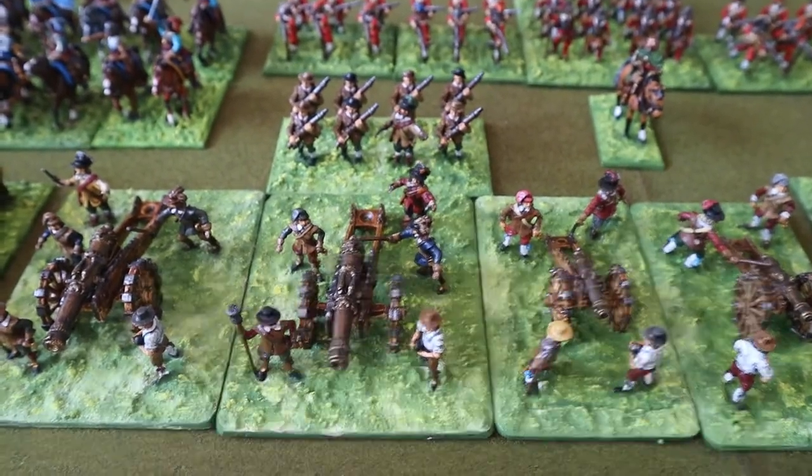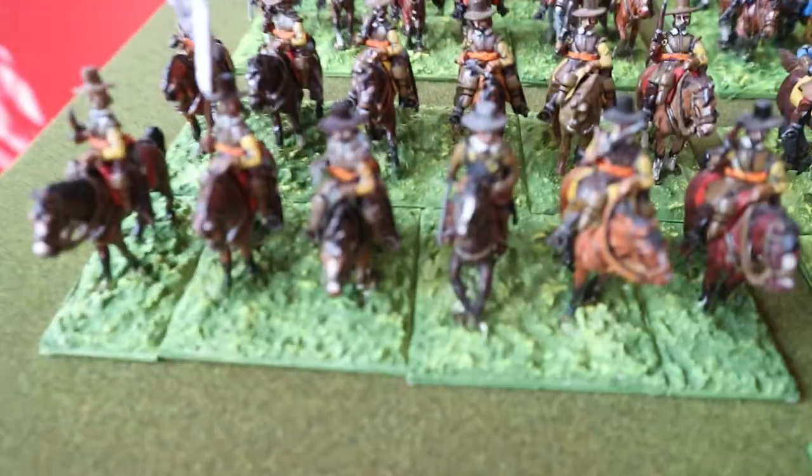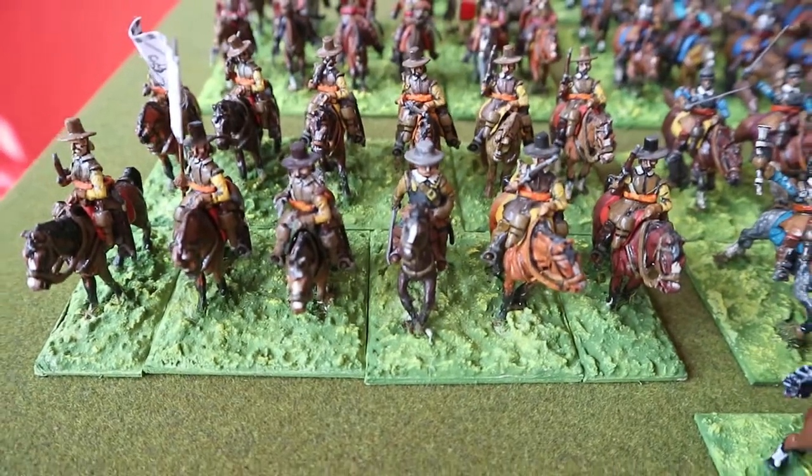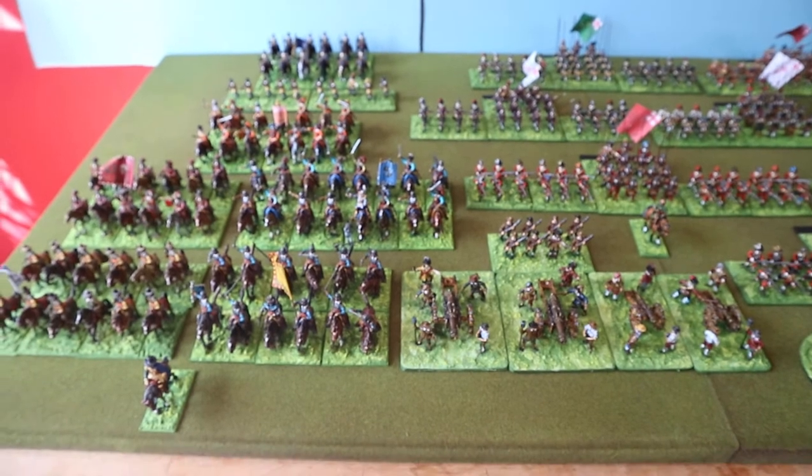That really is about it. There's another unit — I'll just try and pan along the table here so you can see the entire collection.